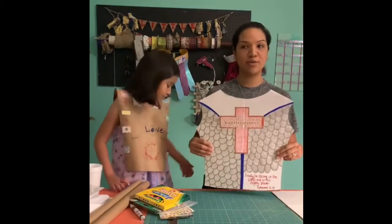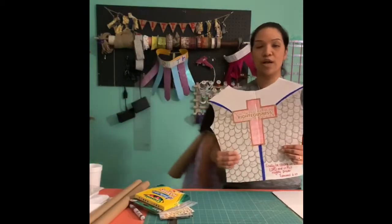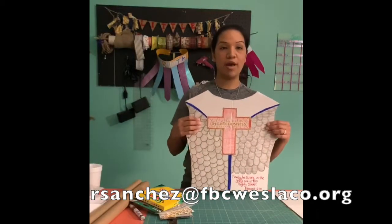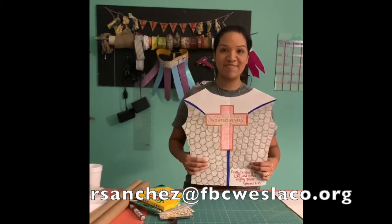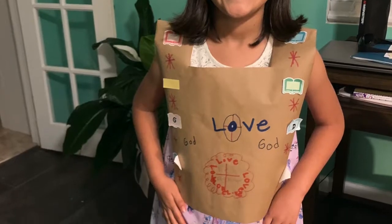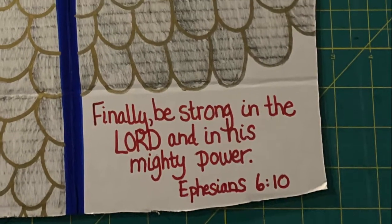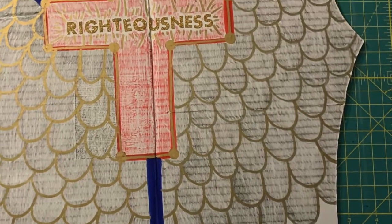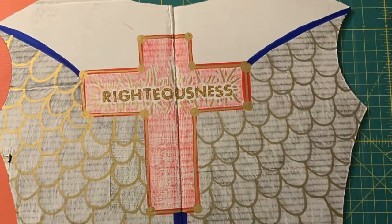We also want to see all of your creations, so make sure you send us a picture — send it to Pastor Ray as well. Can't wait to see them. Thank you.